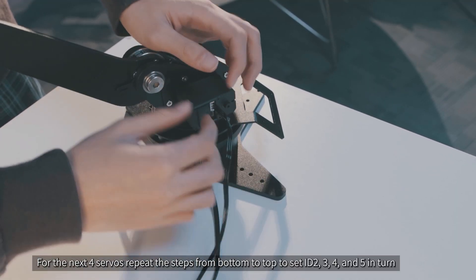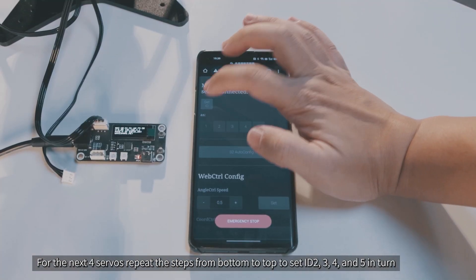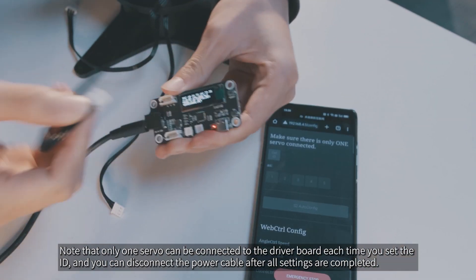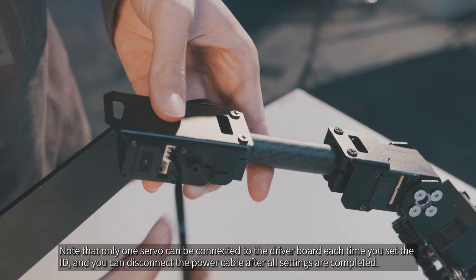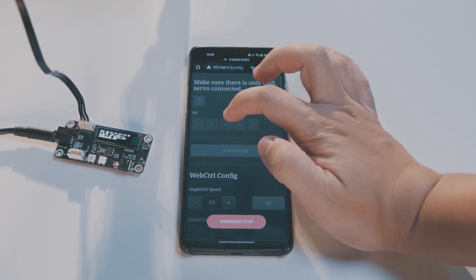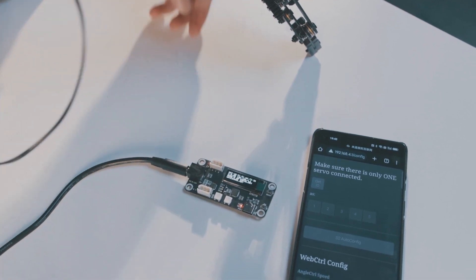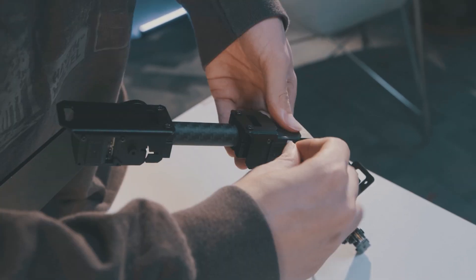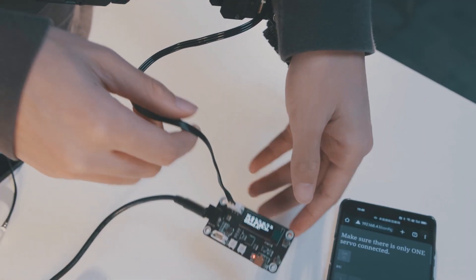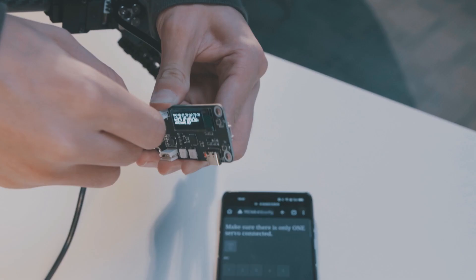For the next four servos, repeat the steps from bottom to top to set IDs 2, 3, 4, and 5 in turn. Note that only one servo can be connected to the driver board each time you set the ID. You can disconnect the power cable after all settings are completed as needed.